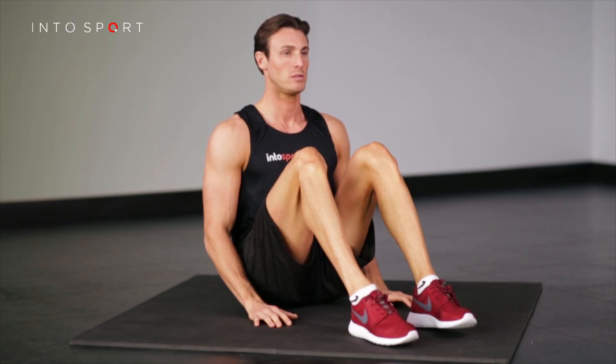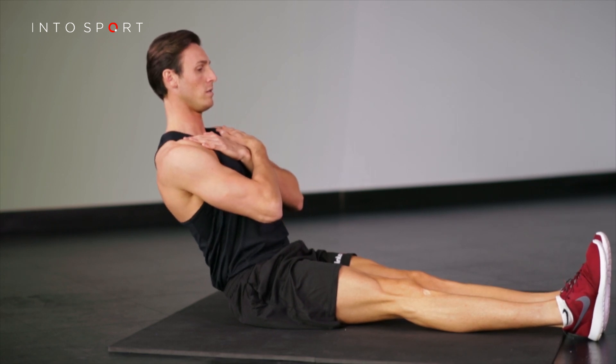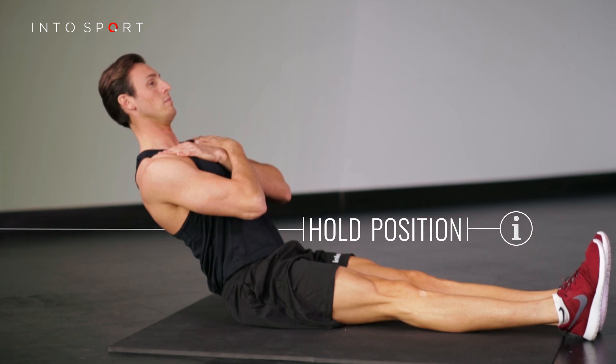Start by sitting on an exercise mat with your arms across your chest. Lengthen your body and pivot back from the hips to 45 degrees. Fix the angle of the body and push through your heels, lengthening the legs. Stay balanced and hold this position.